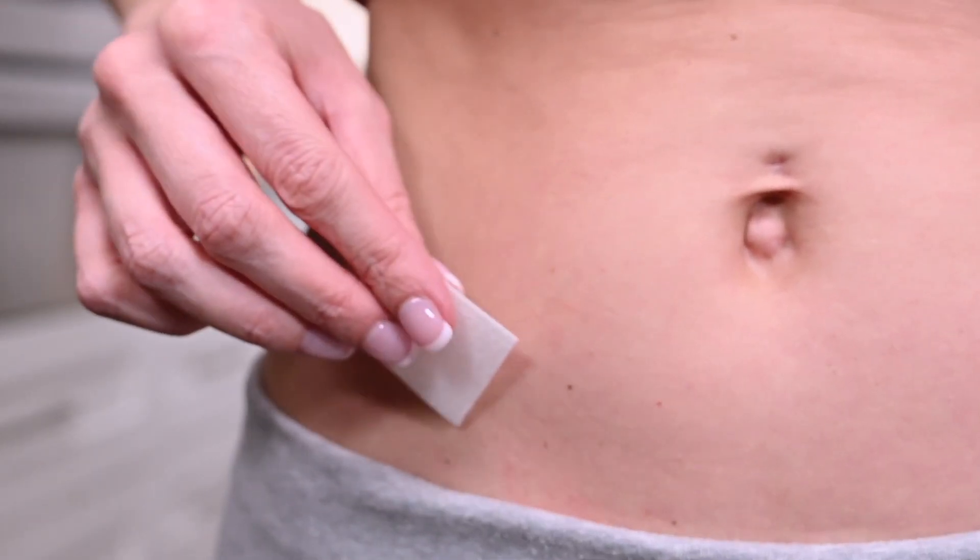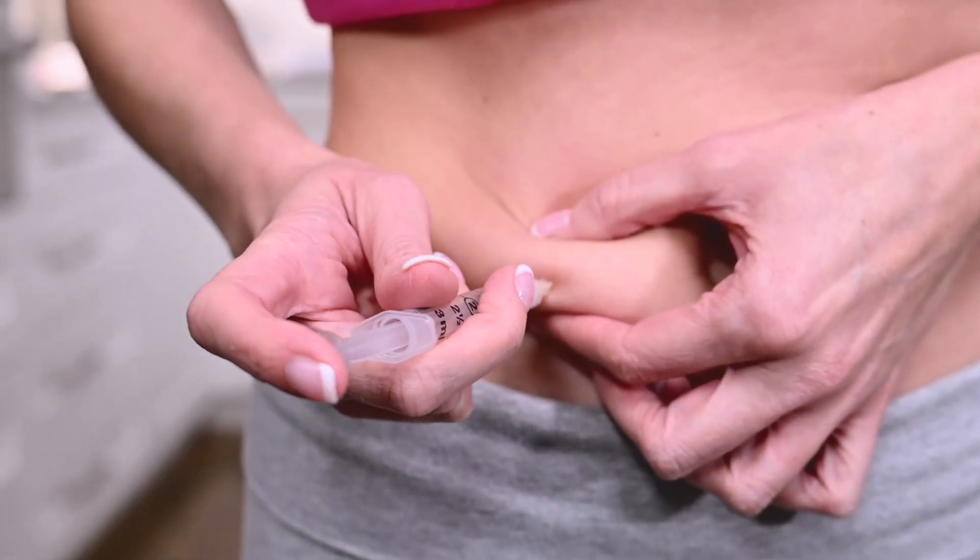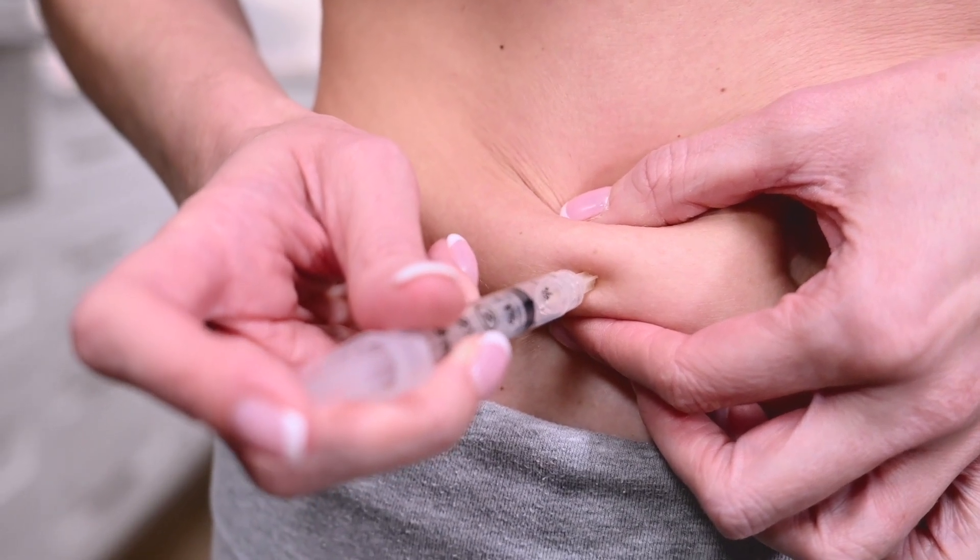Wipe the injection site with an alcohol prep wipe and allow the skin to dry. Make sure to alternate the injection sites between both sides of your body. Take the syringe in your preferred hand. Pinch a fold of skin between your fingers and insert the needle at a slight angle.